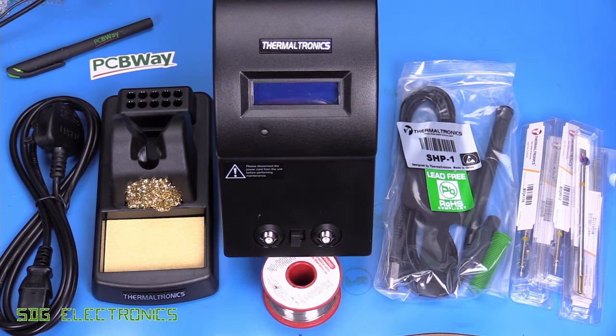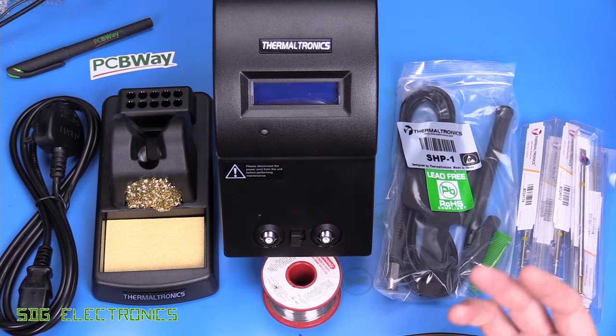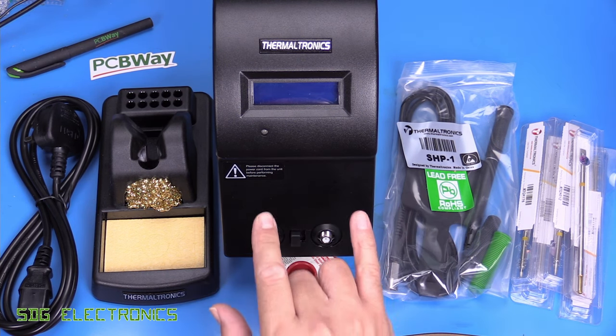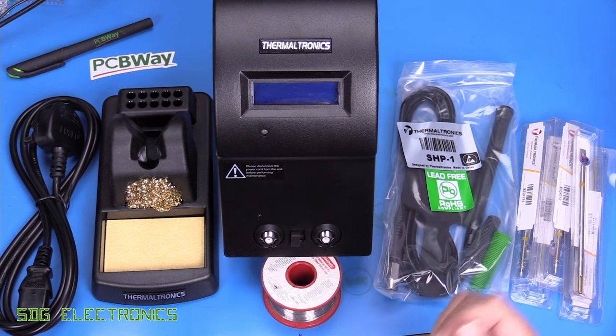This one is a 40-watt soldering station, so half the power. Thermaltronics don't do an 80-watt version, so there's nothing that's actually a direct competitor to the high-power Metcal stations. This one is 40 watts, it's got two outputs, but it's only switchable between the two — you can't use them both together like you can on the MX-5200.